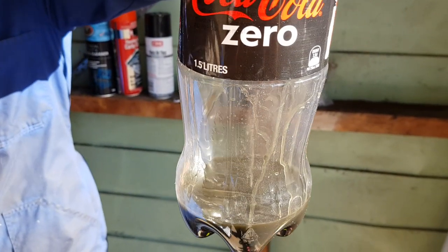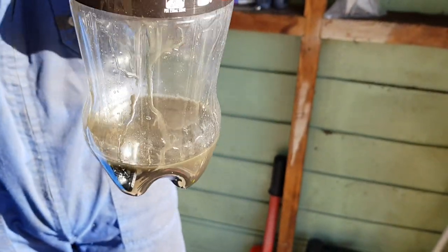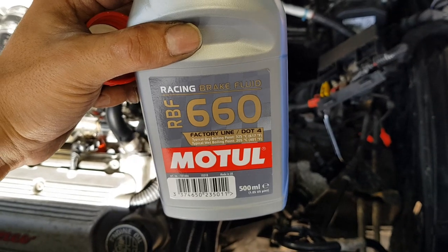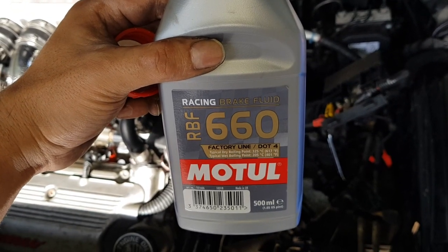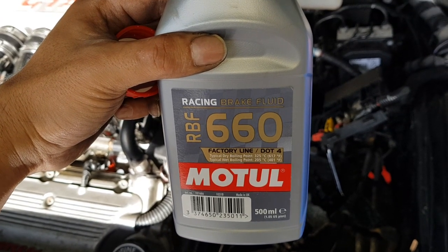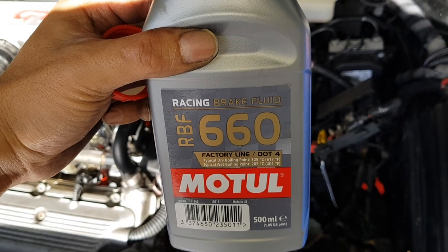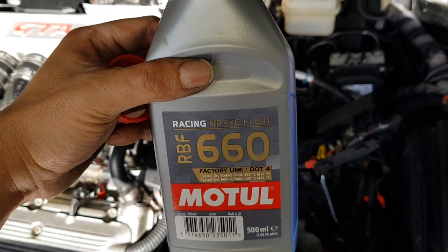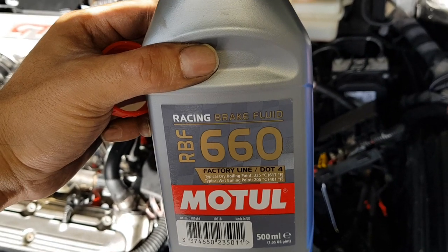So that's what the old clutch fluid looked like — it's pretty black and definitely needs replacing. We're putting in the Motul 660 brake fluid. This one is like a racing brake fluid, but obviously just use the one that you want to use. We're putting this in because it was recommended by one of the other guys in the Alpha Club, and also we'll probably be doing a few track days on this car, so we just want to put in some nice brake fluid.